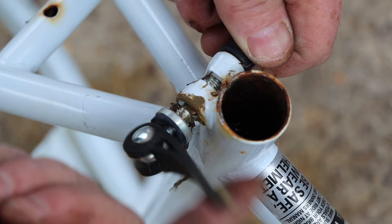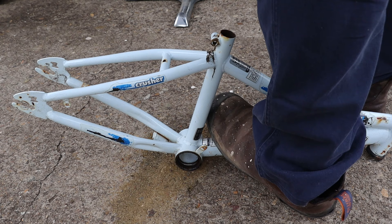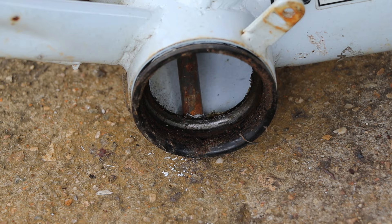Now we can remove the seat post clamp. And if you want to be extra thorough you can use your hammer and drift to remove the bearing cups from the bottom bracket. Now we can pack away our stocker spare parts into a box.